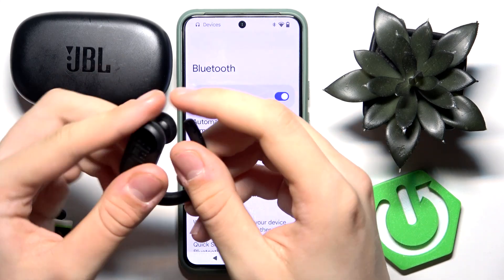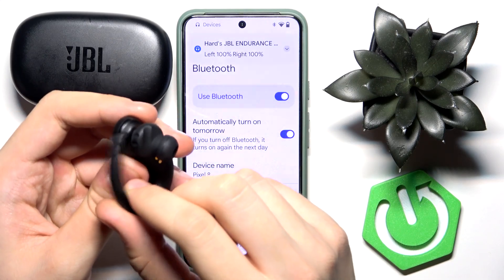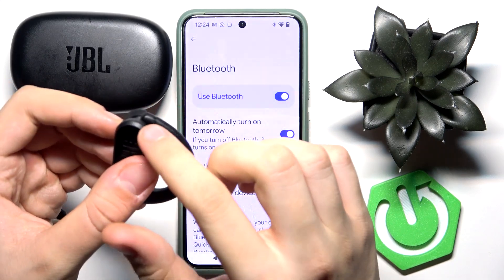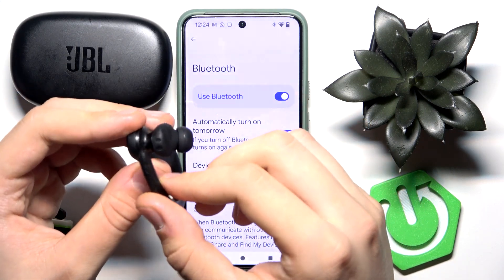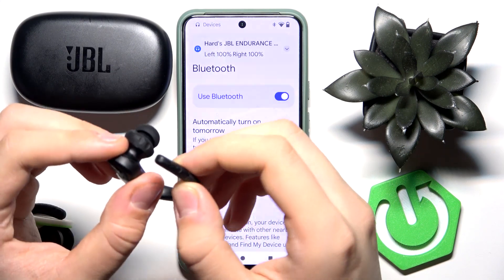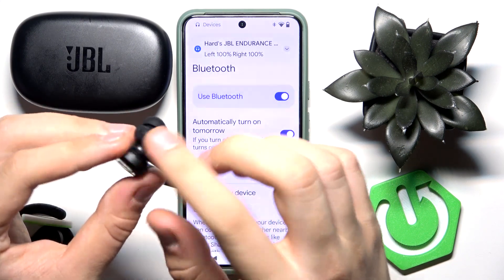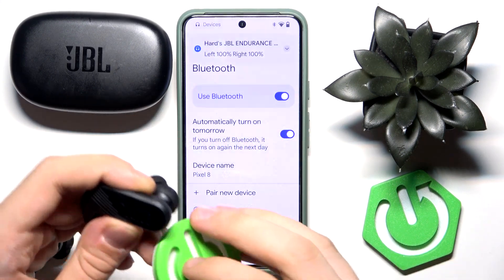If this part is touching and sticking to the magnet here, that means the headphone is turned off. So make sure that when they are on your ear they are not turned off — this piece must not touch the magnet. If it doesn't, that's great.